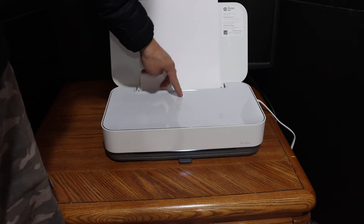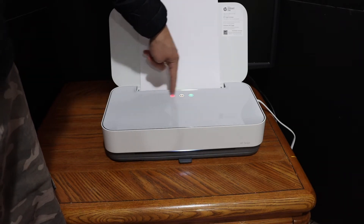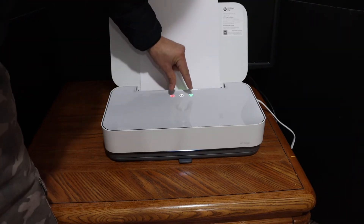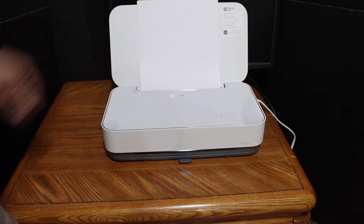Press the information button for three seconds — press and hold until you see all the lights. Then press the arrow button and the cancel button together, hold for three seconds, and release them.